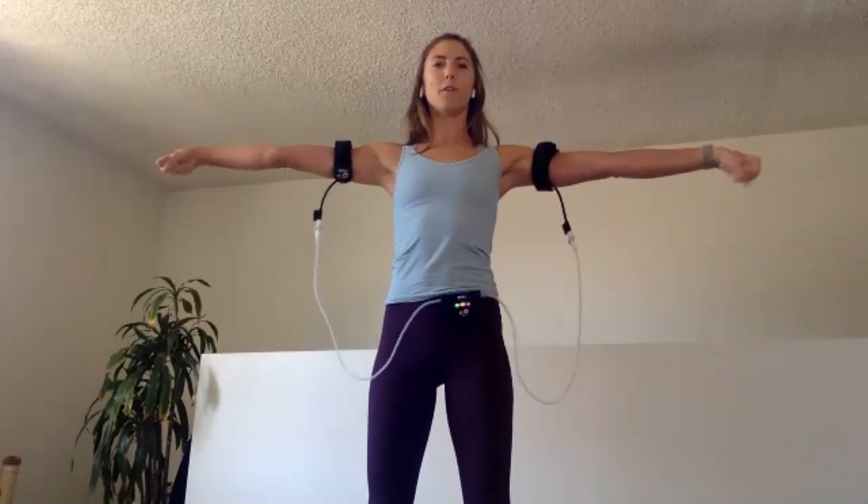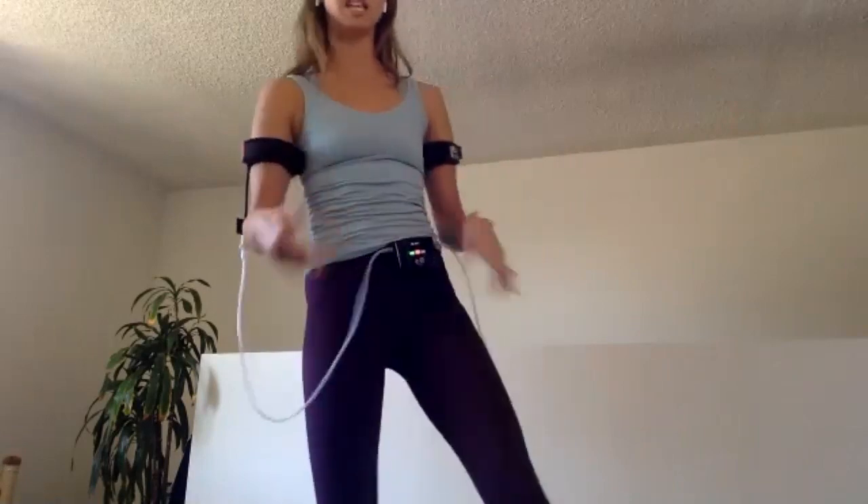We've got ten more — as fast as you can possibly go. Five, four, three, two, and one. Release those fists, give the hands a shake.